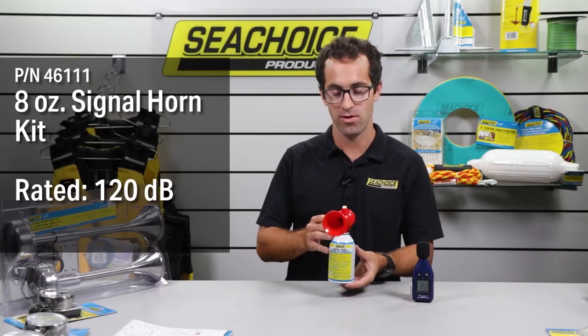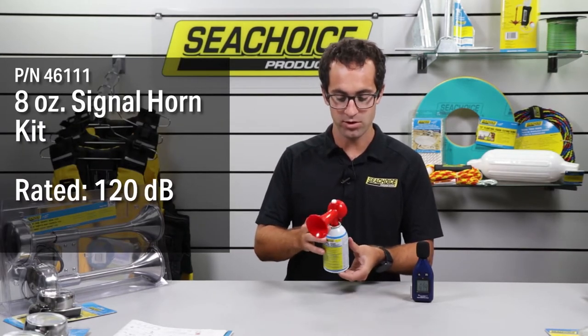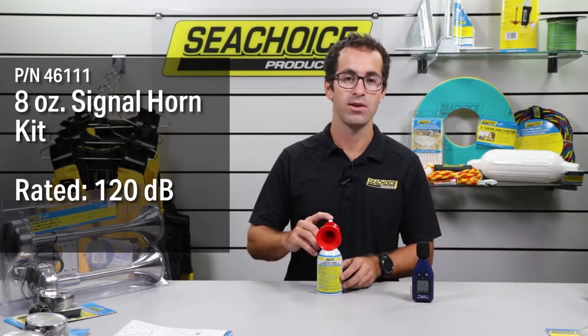Our last gas powered can is the classic 8 ounce SeaChoice air horn, which comes with a trumpet. Let's see how loud we can go.